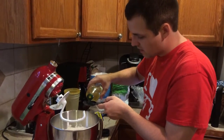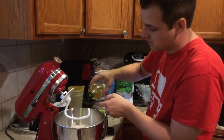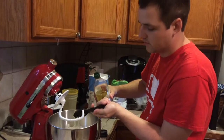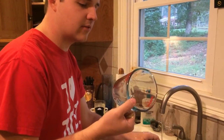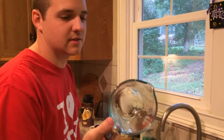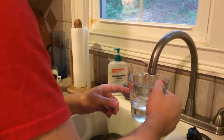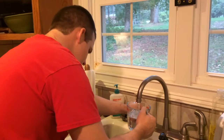Now it's time to add our wet ingredients: three tablespoons of olive oil. You can use extra virgin, normal, whatever you want. Next we're going to add 15 ounces of lukewarm water. If you don't know what 15 ounces is, it's just under two cups. You want this lukewarm — not hot, but not cold. Right in the middle.